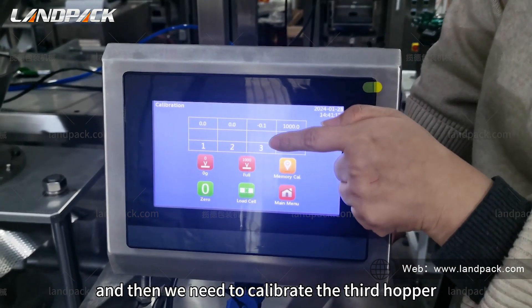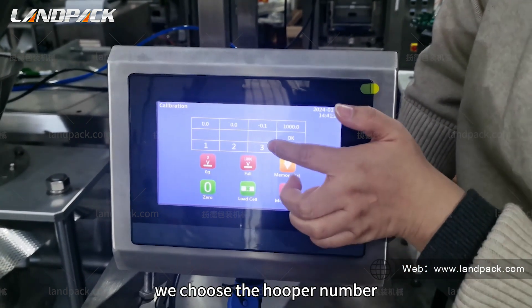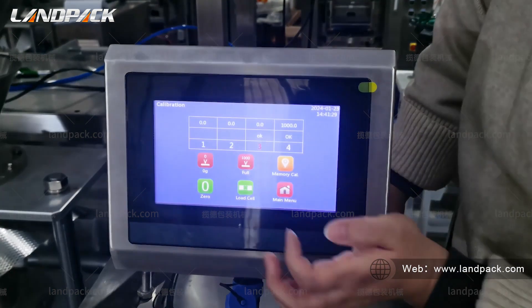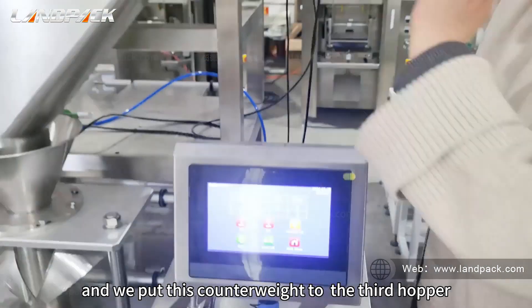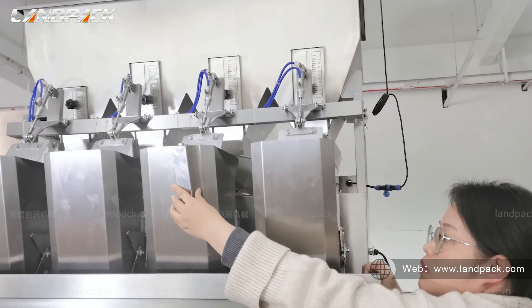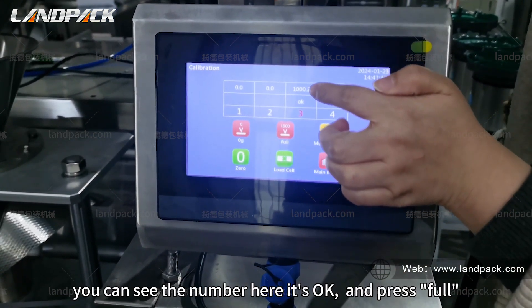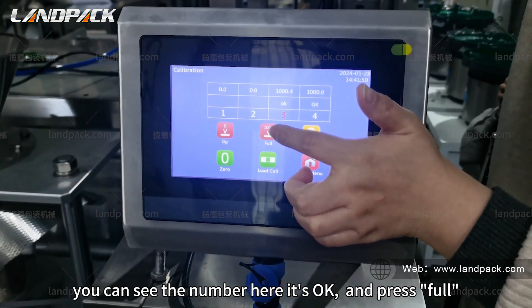Then we need to calibrate the slot hopper. We choose the hopper number and press zero. The small OK appears here, and we put this counterweight on. We can see the number here — it's okay — and we press full.